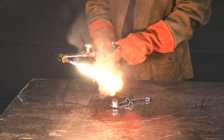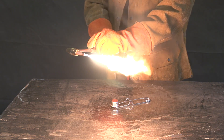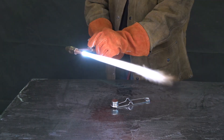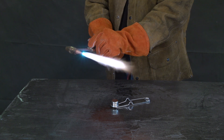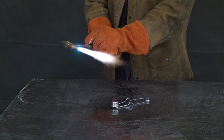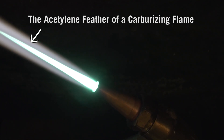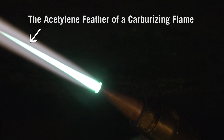When you first light the torch, you'll have a yellow carburizing flame. As you add oxygen, the preheat flames turn blue and you'll begin to see bright blue inner cones and lighter blue to white outer cones. At this point, the flame is still carburizing, which you can tell by the characteristic acetylene feather.